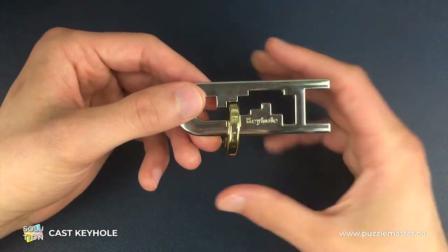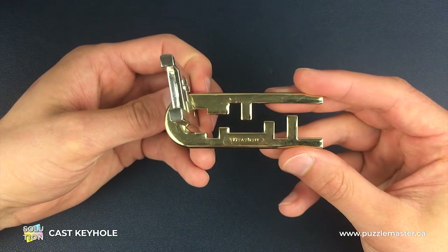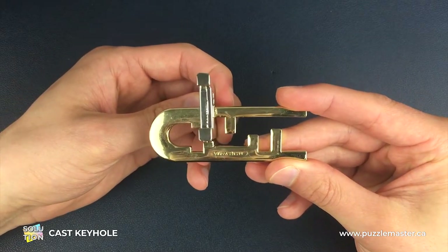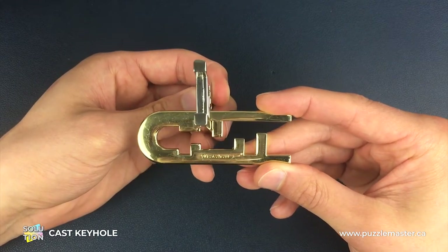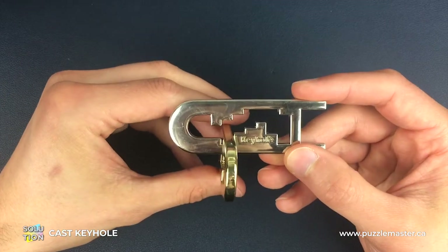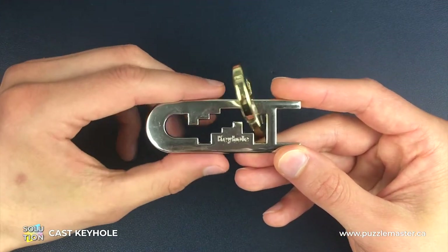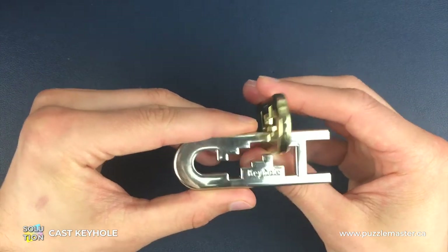Once we're in this position we're going to switch our focus to the gold side — again we have the Hanayama engraving facing up towards us — and the silver piece isn't changing height, we're keeping it in the same position it was when we turned. All we're doing is coming over and into this position in the gold piece, and once we're here we switch our focus back to the keyhole side, the silver piece. Then we're going to come all the way around the corner on the silver piece as far as we can, all the way to the bottom, but we don't want to lose the height that we've added.